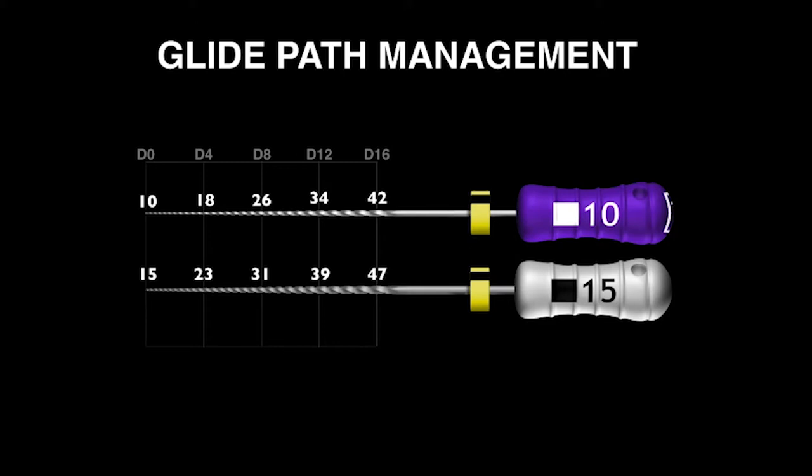So as a result of that, I want to talk about something fairly exciting — that's the ProGlider.